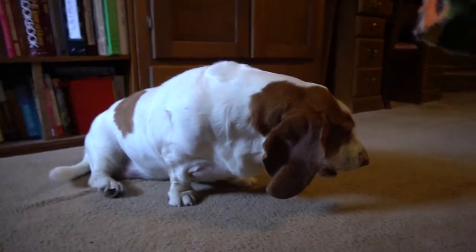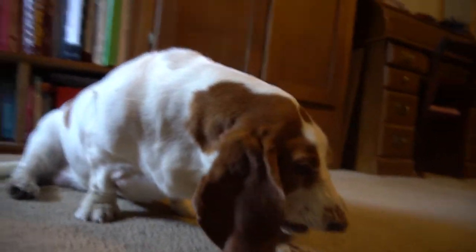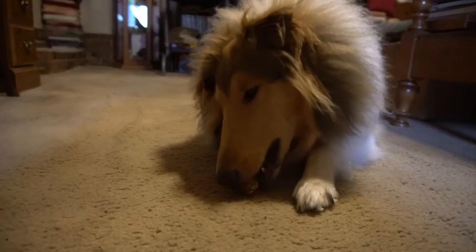Here's Lucy with her first one. She really didn't know at first if she was going to eat it or not, and eventually did. And here's Clary, as always eating anything put before her.